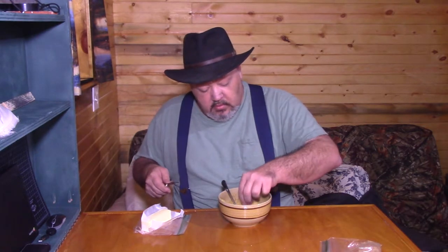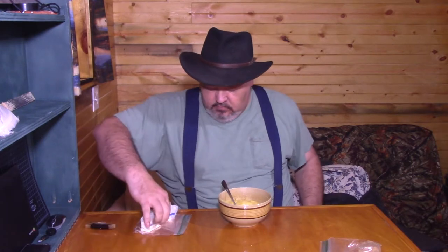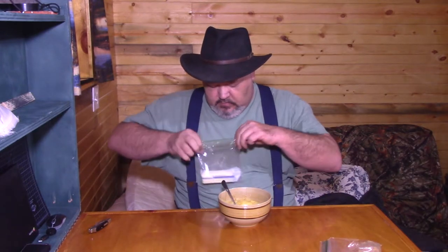Maybe a little more — yeah, I like butter. I forgot the most important part: coffee.